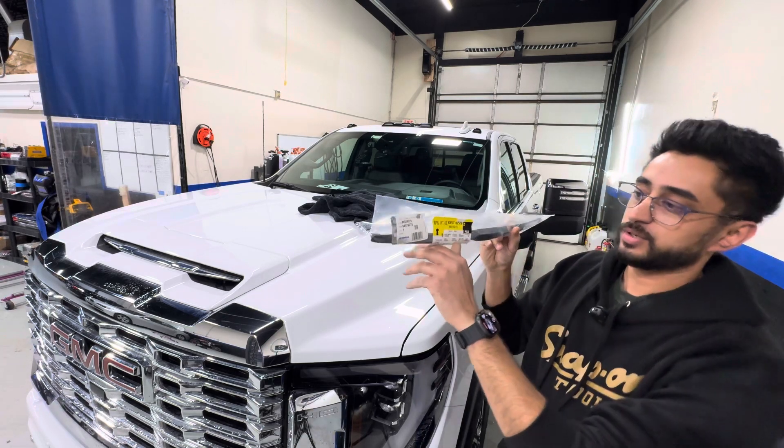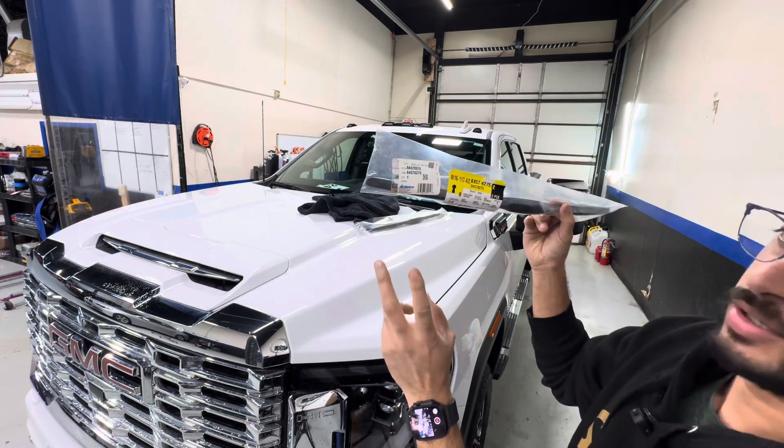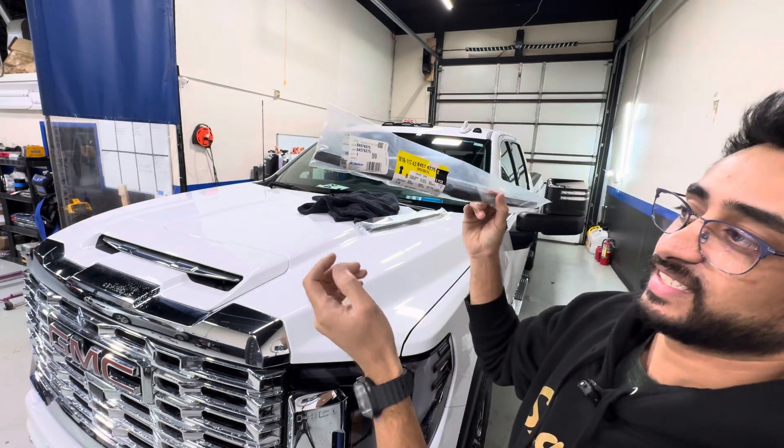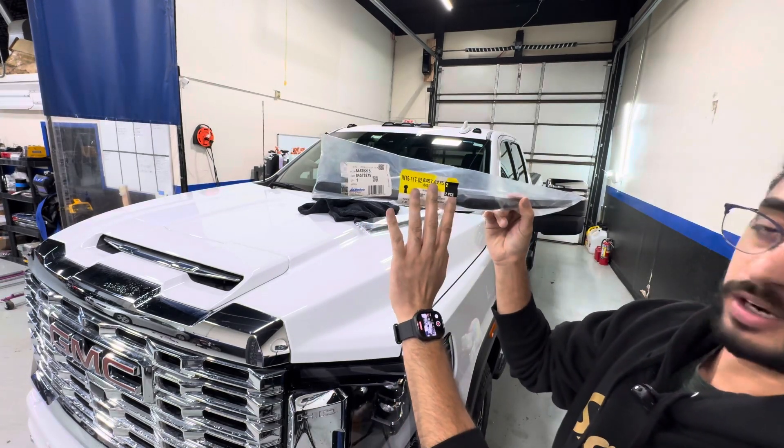These are the wiper blades I'm using, right from the dealership. There are two types: the AC Delco generic ones and the OEM ones, which happen to also be AC Delco but these are the higher, better quality ones.